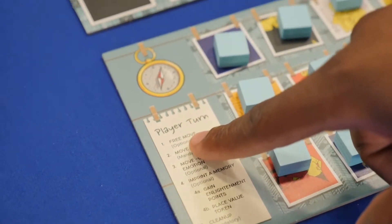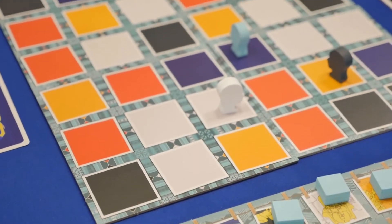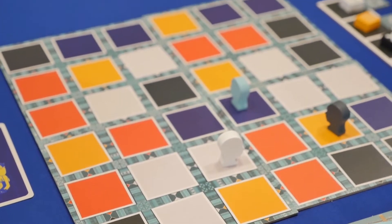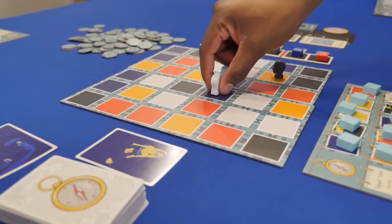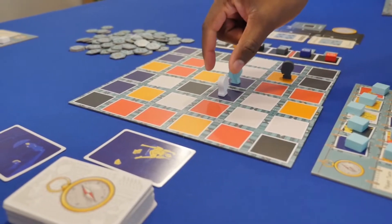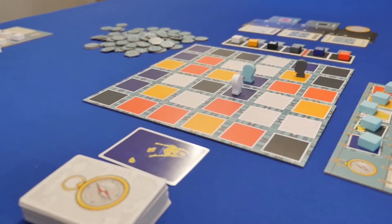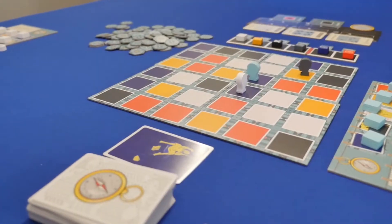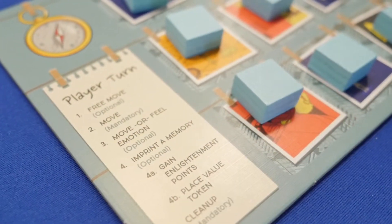On their turn, players may first free move their token and may slide it along any matching color squares that are adjacent to their starting space. They may move a second time one space, and then they may either move a third space or draw a card from the stack based upon which direction they last moved in. If the color of the card matches the space they landed on, they can take a bonus card from the top of the deck.